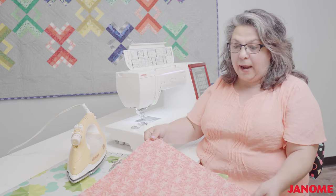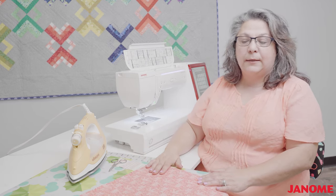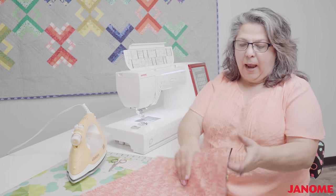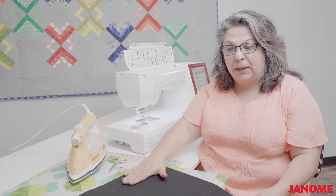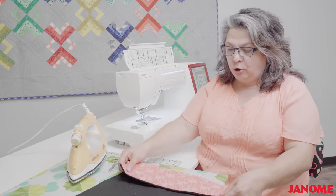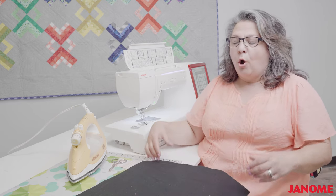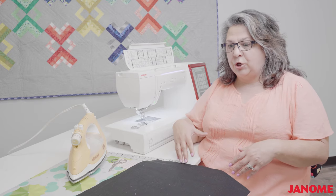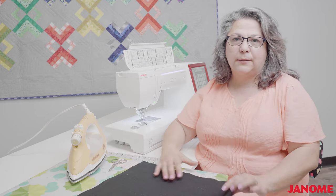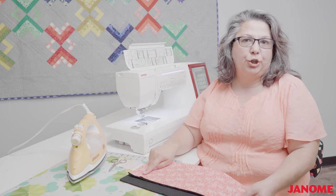I'm going to be working with a mini quilt, this little quilt block. My printed fabric represents the front of the quilt, and my backing is the black. The first major difference is that normally you're sewing your binding onto the front and flipping it to the back side. When we're doing our binding by machine, it's just the opposite — I want to sew on the back side and flip to the front, because I want to see where my decorative stitching is going.